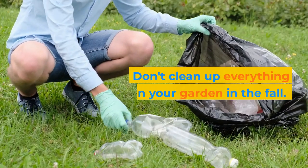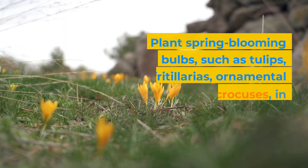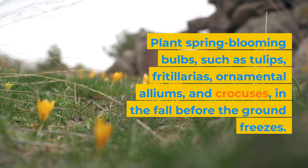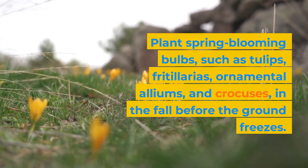Don't clean up everything in your garden in the fall. Plant spring blooming bulbs, such as tulips, fritillarias, ornamental alliums, and crocuses, in the fall before the ground freezes.